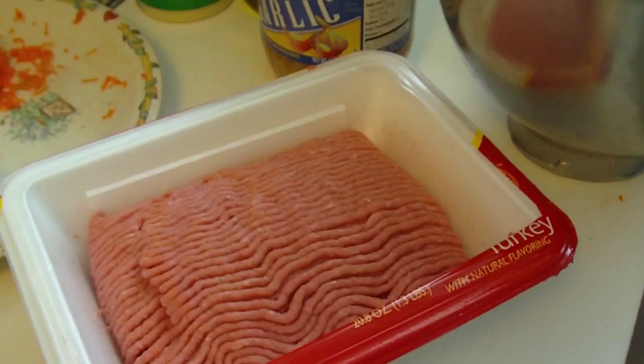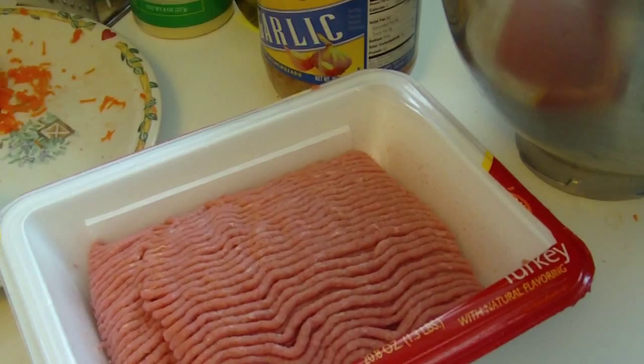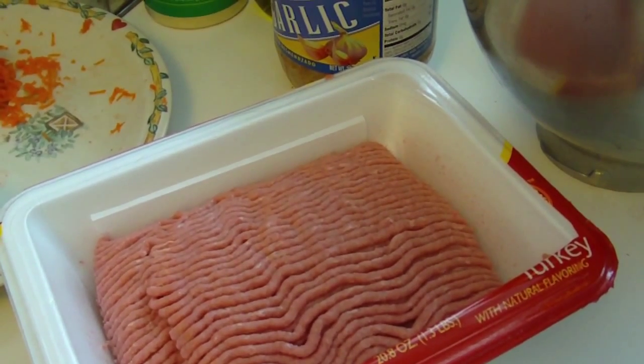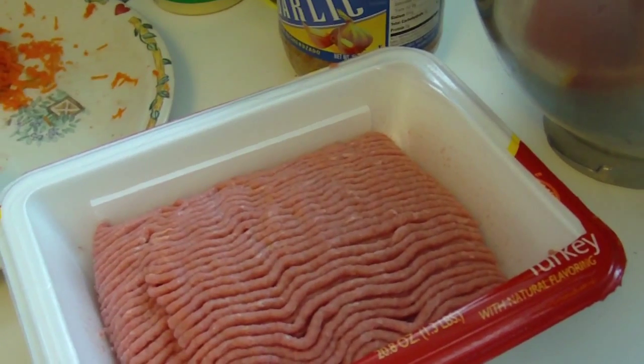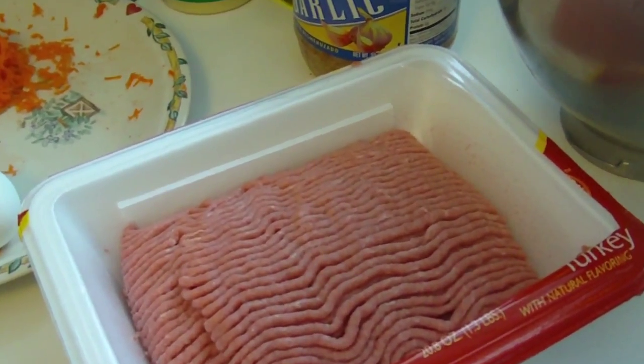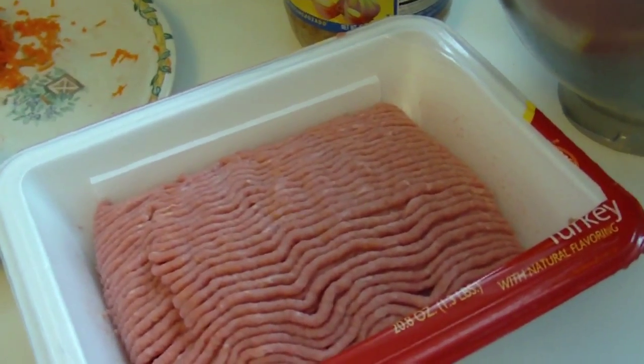When you buy your ground turkey, buy it 93% fat free. Don't buy the 99% fat free — it tends to make the meatballs too dry. I did see on the Food Network, I believe it was Bobby Flay, who said to add a tablespoon of extra virgin olive oil in with the turkey meatballs, so I'm going to try that tonight and see how it comes out.